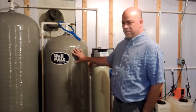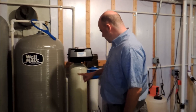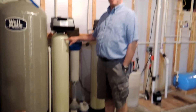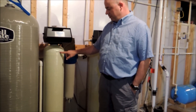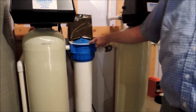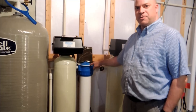Then it goes into this tank, which gives more time for it to kill the stuff. Then it comes through a sand filter to filter out the big particles, and then through a one-micron filter to filter out things down to a really small size.